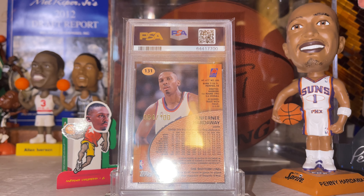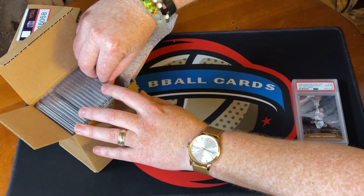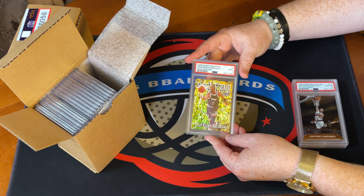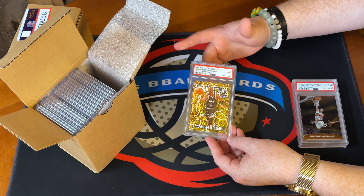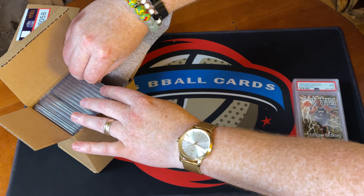Here we've got the Penny first day issue — this one got a 10! Wow, that's awesome, I am pumped. This is a PC item; I've got two copies of this card with the other copy in a separate order. I've loved this set for a while. No idea on the value for a 10 on this, but I'm hoping for more good news from this order.